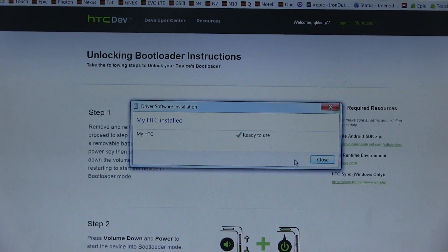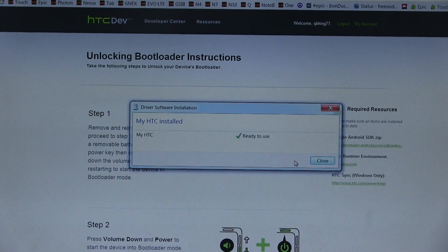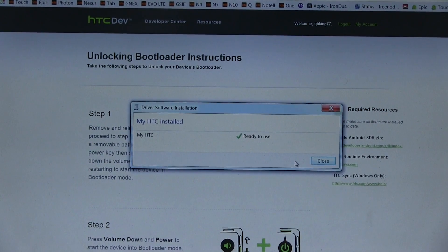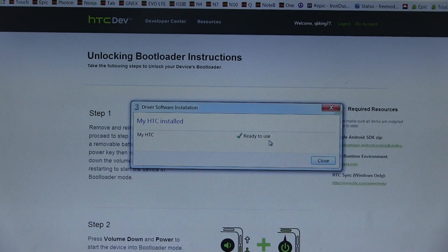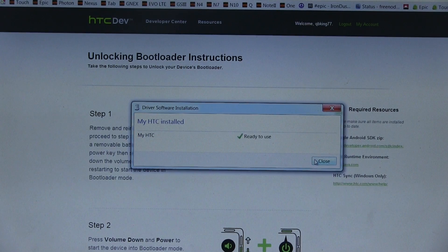Drivers have fully been installed. I am using a Windows 7 PC at the moment. If you're on Windows 8, I actually had a little bit of trouble with drivers on Windows 8. I've heard that some people say Windows 8 can't really work with HTC drivers yet, so you might have to borrow a Windows 7 PC. Again, it might be different for you — just keep that in mind. But drivers are done.